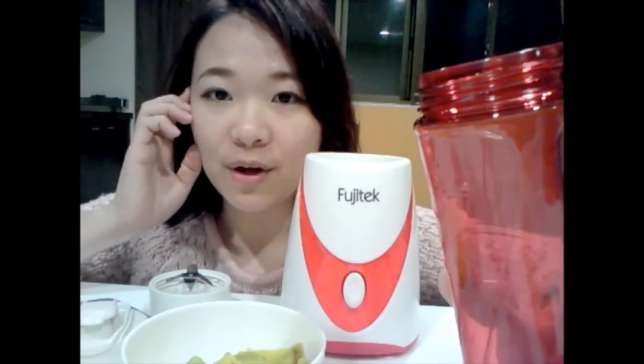This is the blender I just bought. This one is very useful for people who live alone.